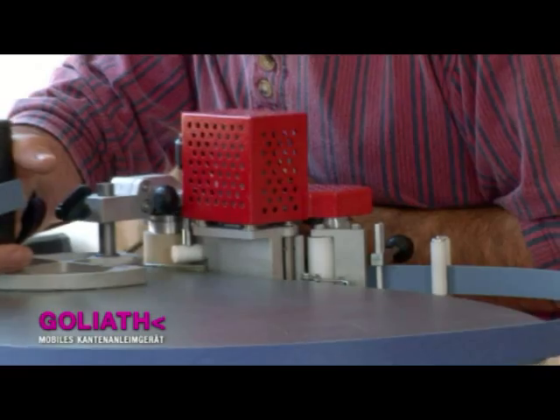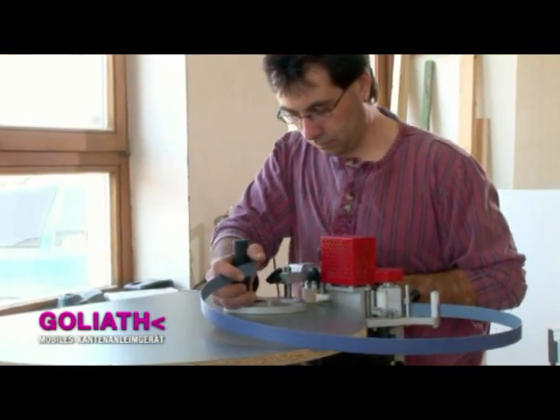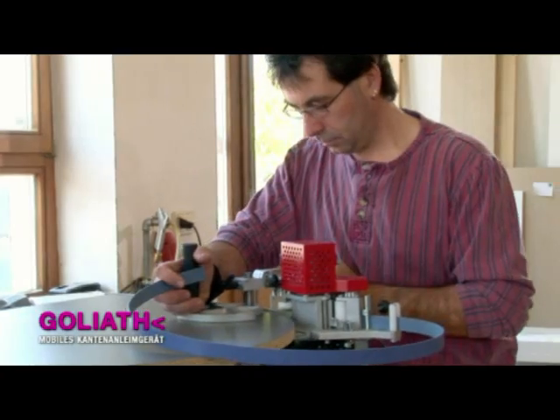The machine is pressed onto the part to be glued. The roller drives the machine forward, accurately following the contours of the workpiece as it does so.